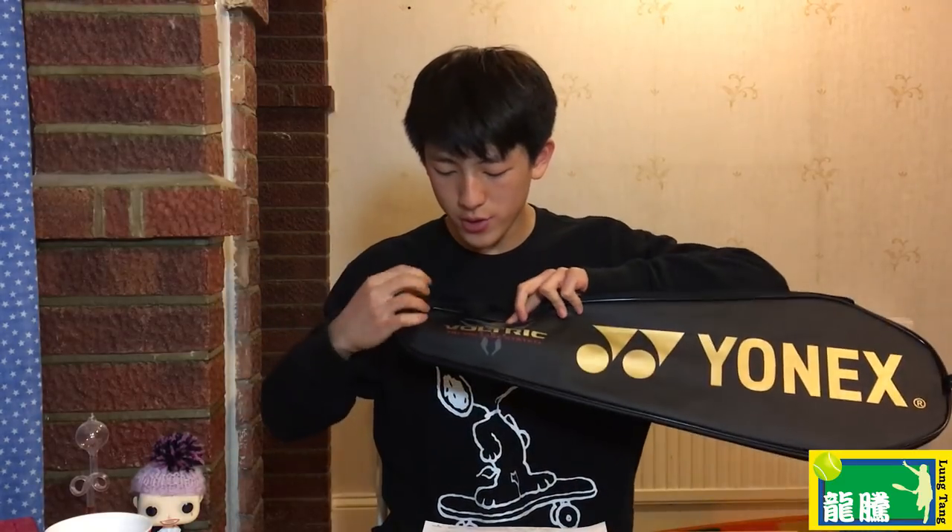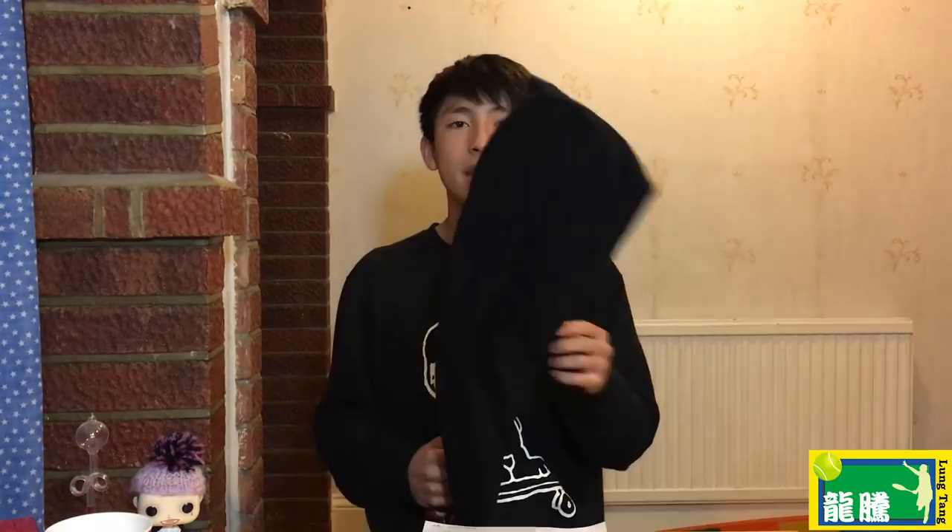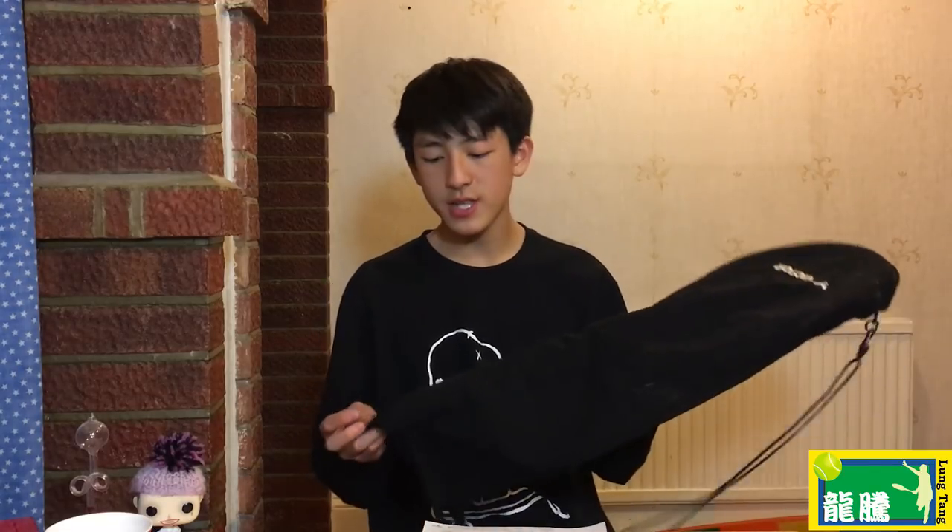Now let me show you the normal Voltric series case — there are golden tones, but it's slightly different to the Voltric Lin Dan Force tone. You can see the Voltric tri-voltage system logo here. I know this video is mainly about Yonex rackets, but I'll also show the Victor JetSpeed S12 — the racket didn't come with a case so Long Tang gave me a cloth case — and for the Li Ning Airstream N99 Chen Long edition, the case is shown in my review video.